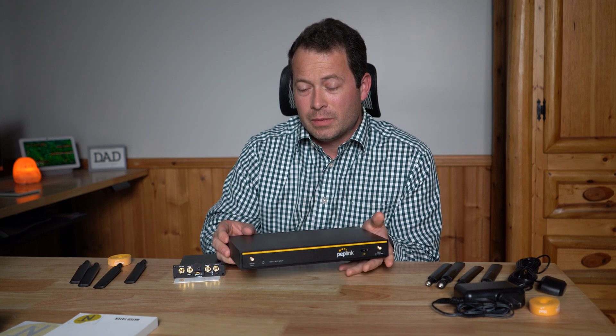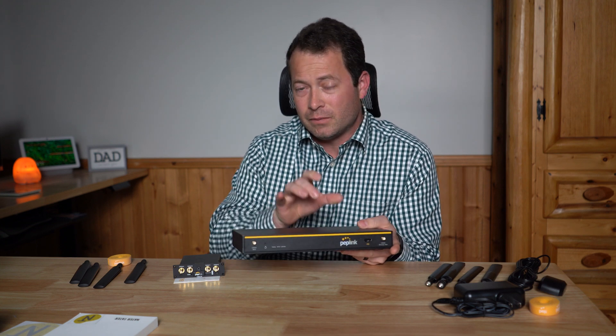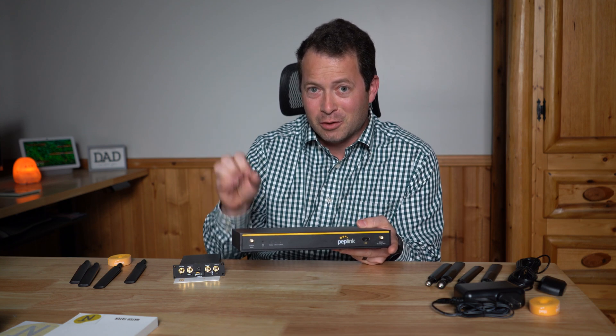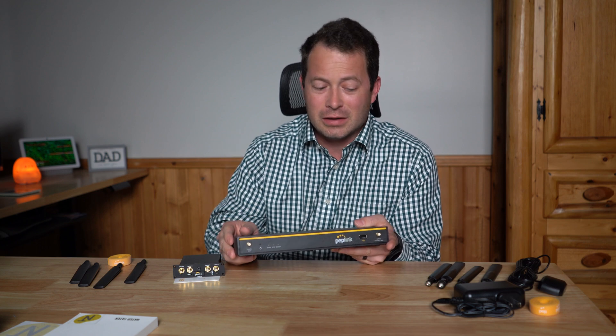So if I count them up, there's one, two, three, four, and then that USB WAN option — that's five different WAN connections this device can support. That's really where the flexibility and capability shine: you can pick and choose whether to combine them or use them as failovers.